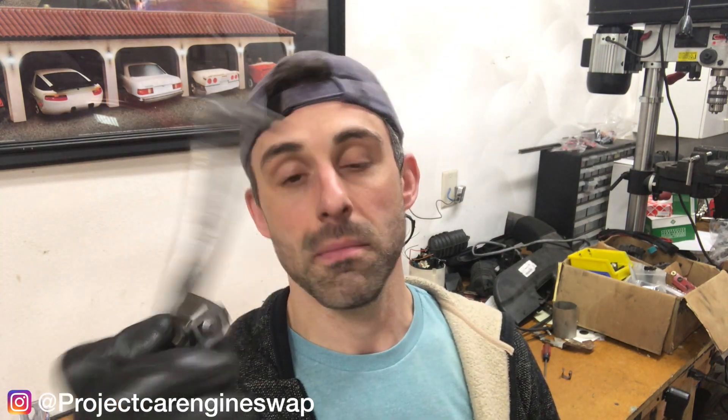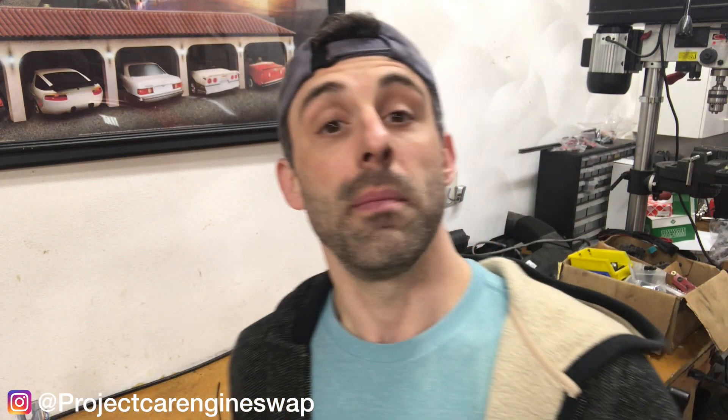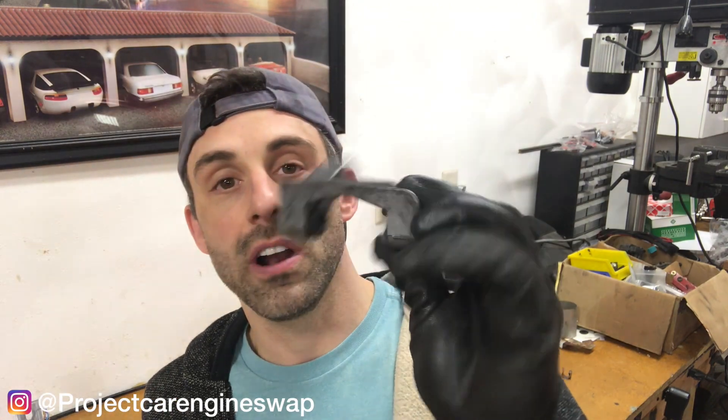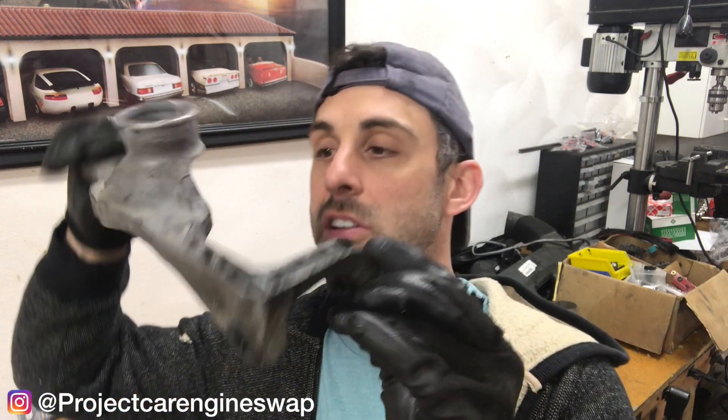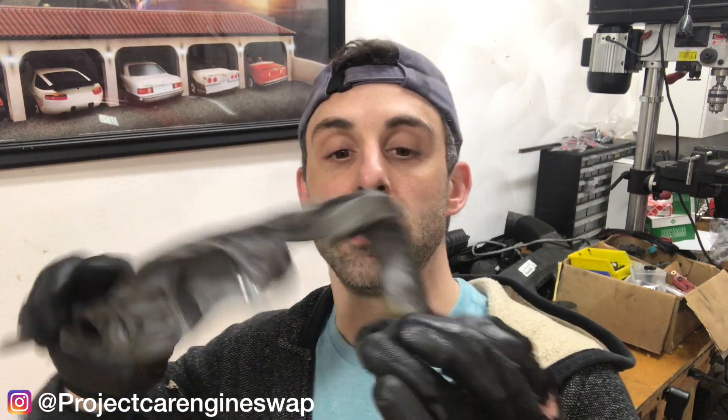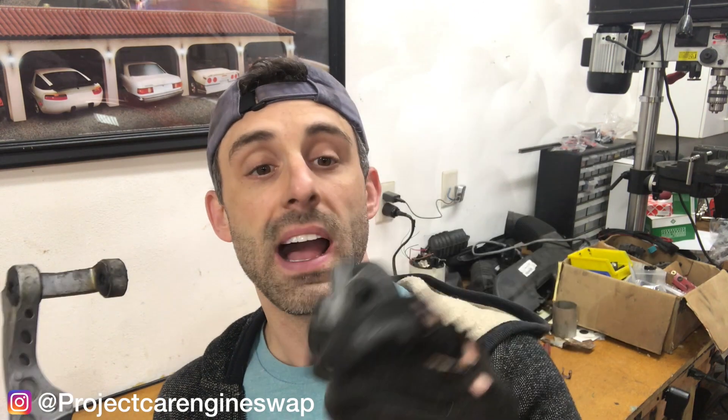We've got our selector rod, which I don't even know if that's the right length — it might be, maybe it's not — but this is just mild steel, so we can easily cut and weld this to the exact dimension that we need. This is aluminum; this is the existing one on the six-speed transmission. We're going to reuse this because it has a slightly different interface on the transmission housing than the original IX or XI version. Thank God we got it.